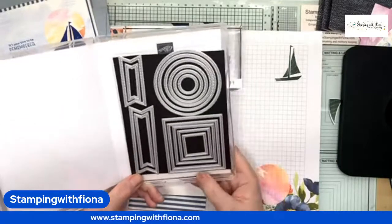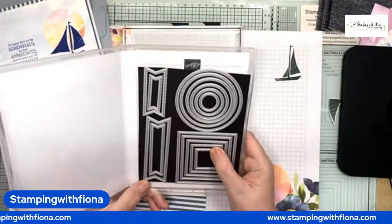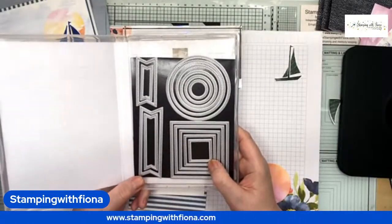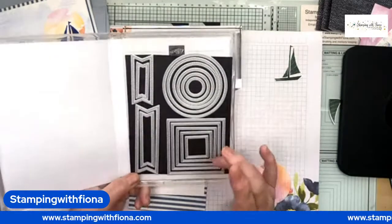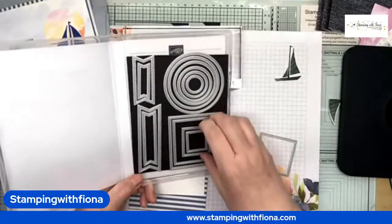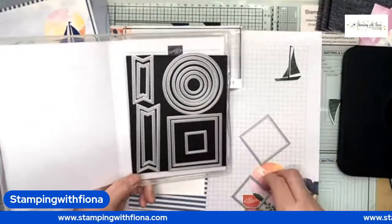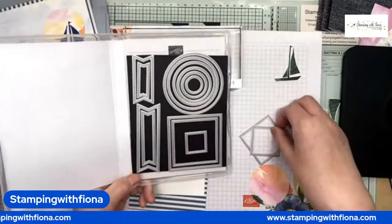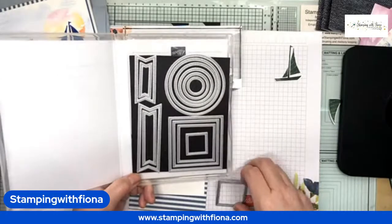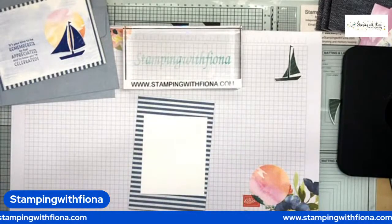I'm part of the international swap group and mine have arrived in Arizona, and I will be getting 20 swaps back from this international group, which I'm really excited about. I did use some of these Stylish Shapes on my swap. I'm so excited to be sharing those with you when I get them — I think they'll be sent out to us next week.